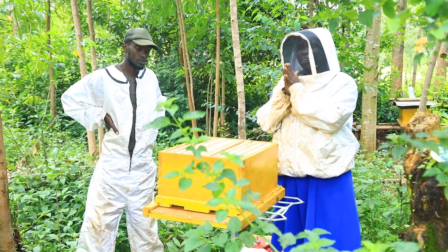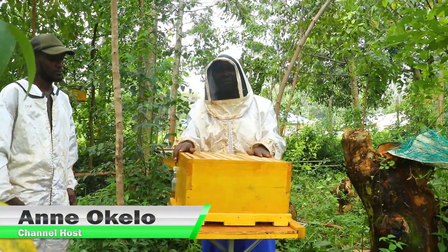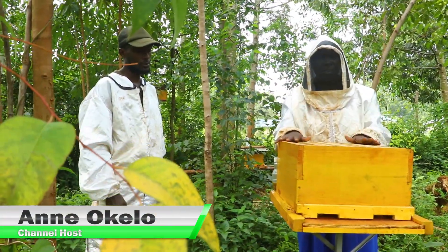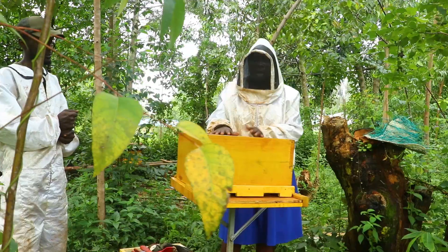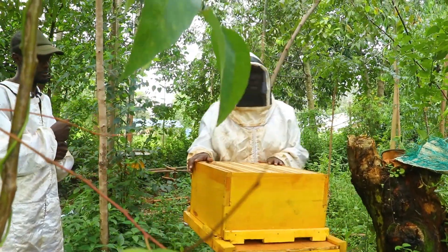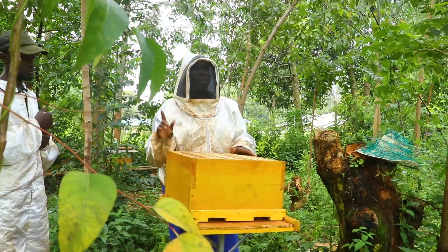Hi everyone! This is the Sustainable Innovation YouTube channel where people learn innovative ways of doing things. Today we want to showcase how to effectively install and inspect an apiary from zero to the final state. Please stay tuned and don't miss any point from this process.